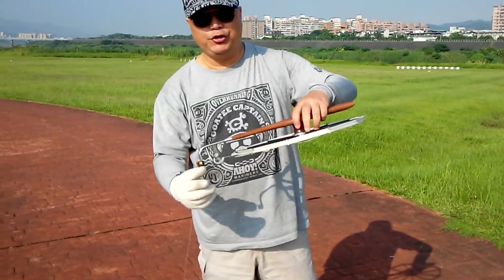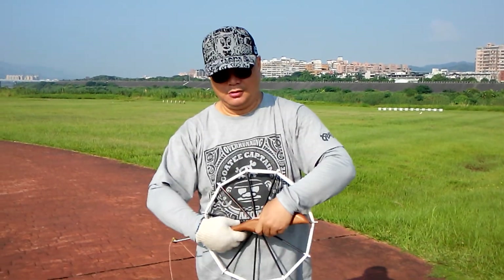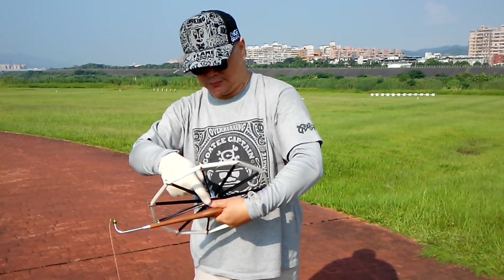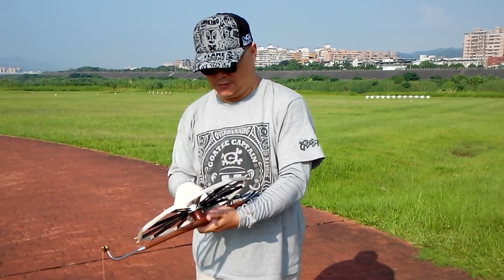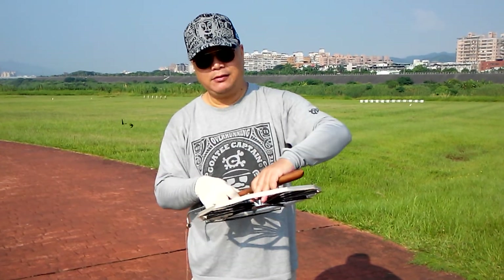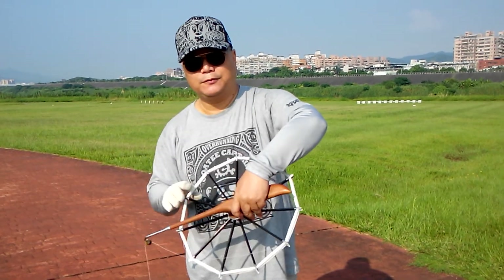And this is a wheel. How to hold the wheel? Left hand, hold like this way. Your thumb can tap on here. We call this one a brake. And the finger, you can hold like this way or this way.